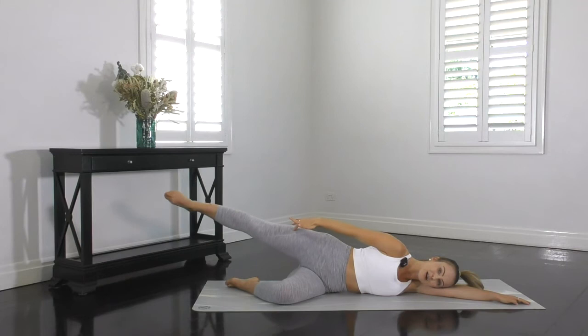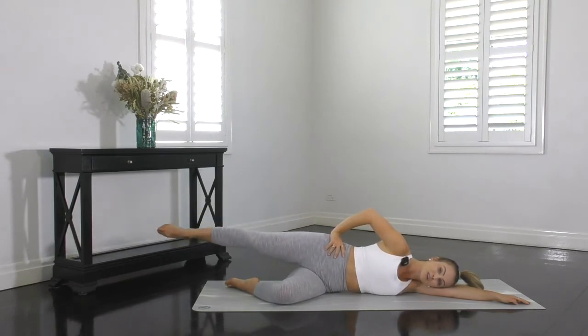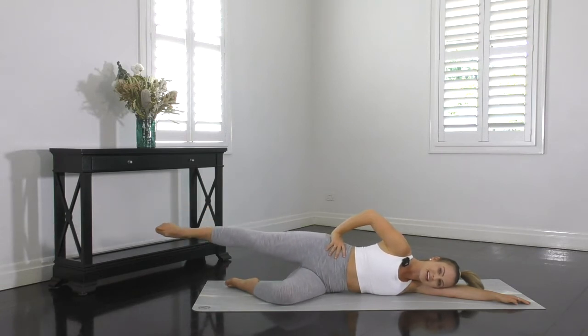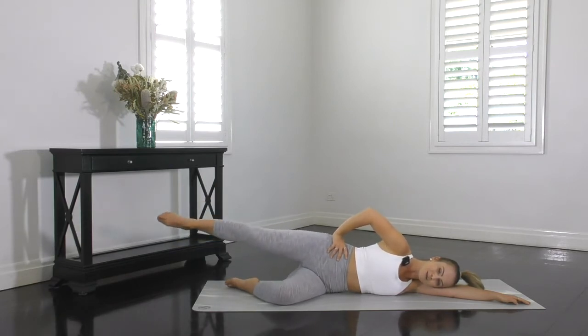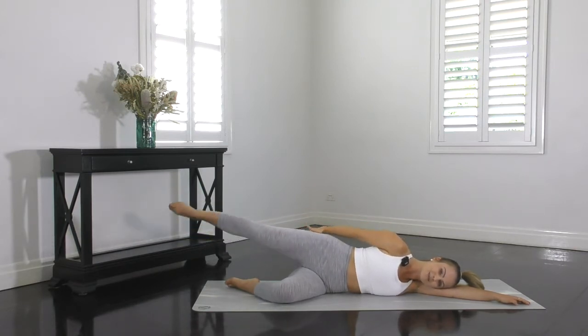Knees stay straight, toes stay pointed, reach through the toes. To make it a little harder, you can lift and circle that leg a little higher and a little bit bigger if you can control the movement. Or to make it easier, lower the leg, smaller circles, nice and slow and controlled. But you're all strong, so let's keep that leg straight. Challenge yourself a little bit more by circling that leg nice and big, keeping control, keeping that bottom squeezed. I can certainly feel my top bottom cheek starting to burn, so stick with me guys — we're in this together.